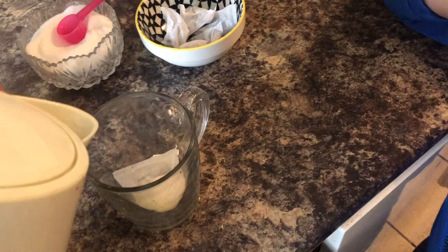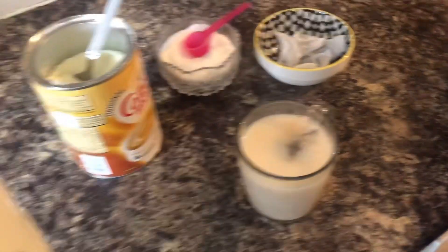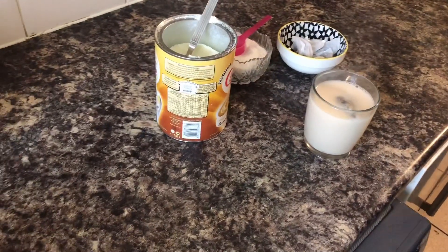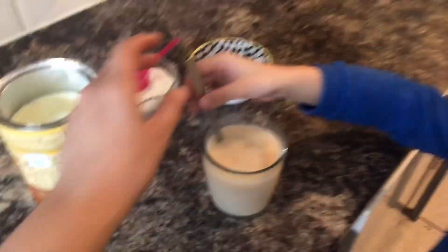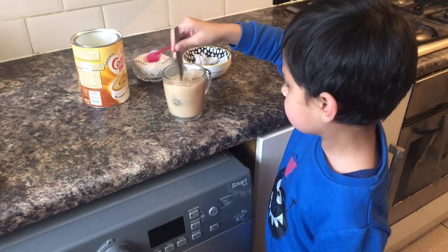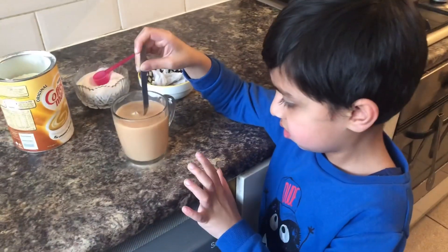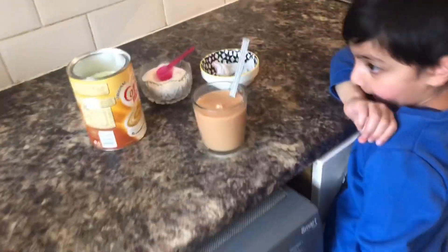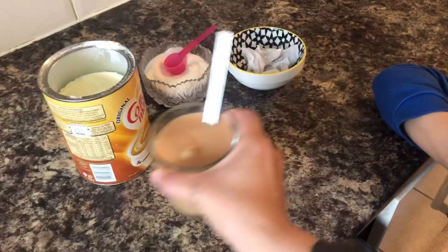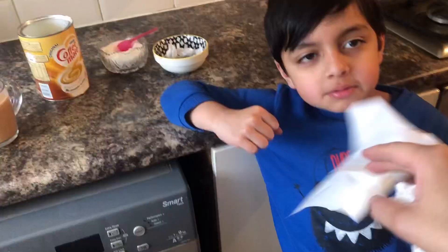Now mix it — mix it with a spoon, the yellow one. Obviously, mix it. Okay, mix it. And then Rayaan has got a little bit of tissue — clean it with tissue. No, I am going to clean it up. I am going to clean it with the tissue.